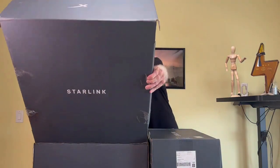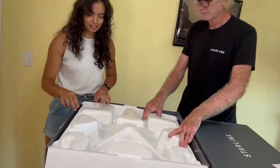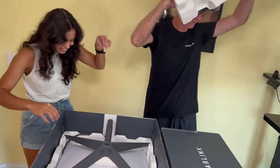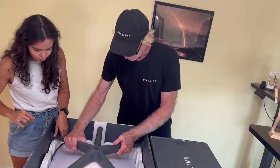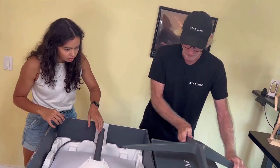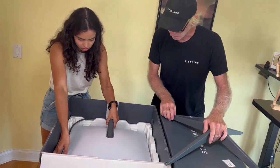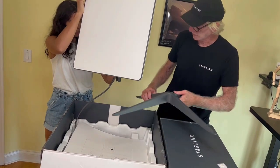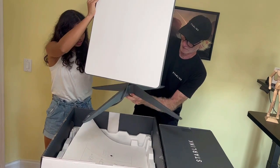They open the box with a countdown — 'One, two, three... Lift off!' Inside, they find the base and the dish. Right away it's clear the base is bigger than the original and the dish is definitely bigger too. They work to take out the dish and set it on the base for support.